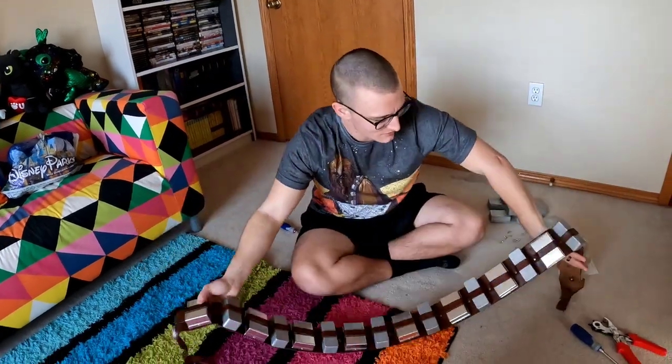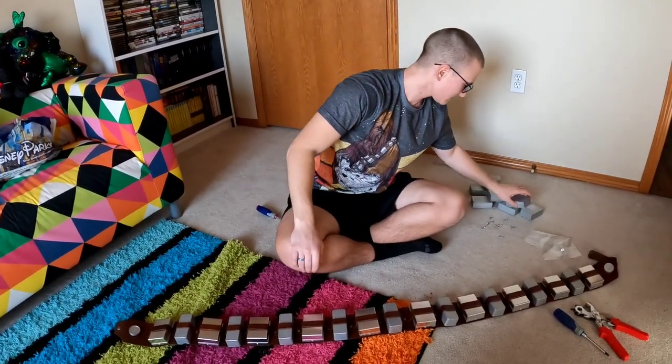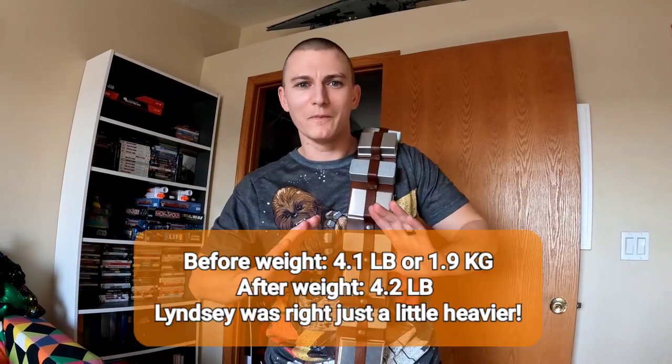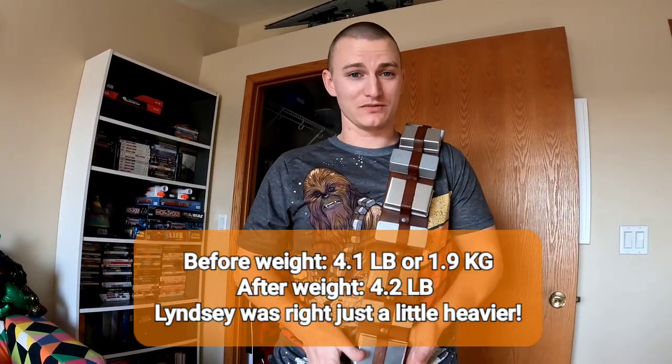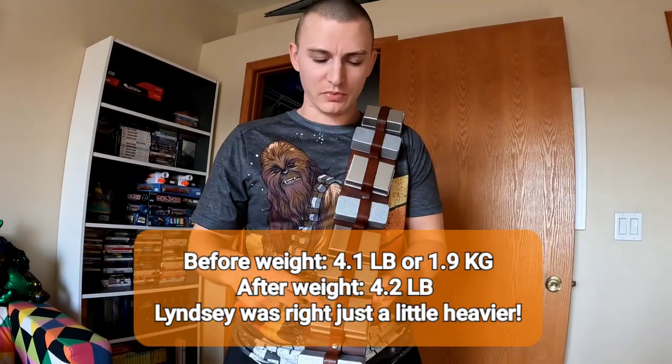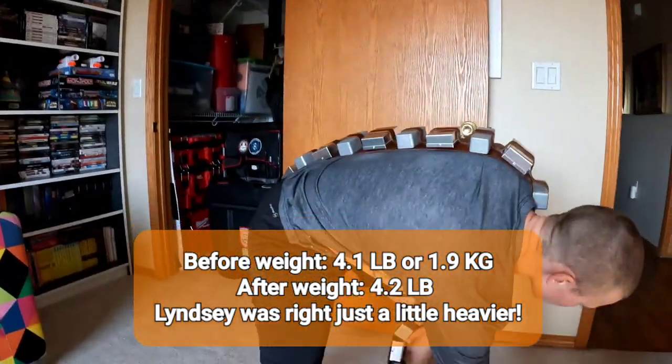Now it weighs 4.2 pounds. For the smaller belt boxes — filmed over a month ago — we think it weighed 4.5 or 4.6 pounds but we didn't write it down. I'll confirm when editing and put it in the description. So at 4.2 pounds we actually shaved a little weight off — it does feel a little lighter. The big boxes are much lighter comparatively, so good upgrade.